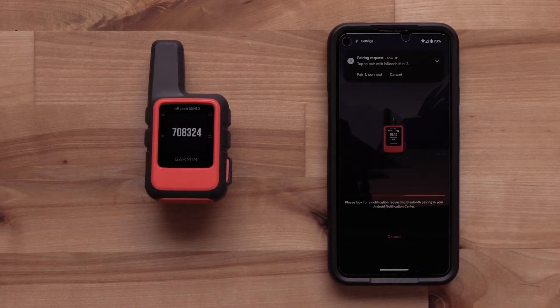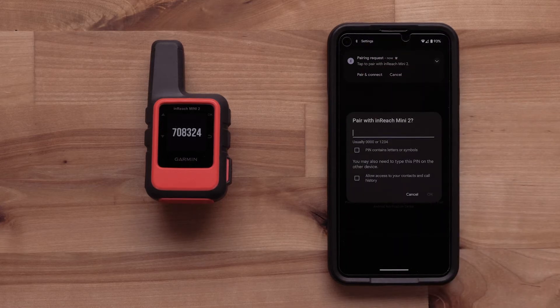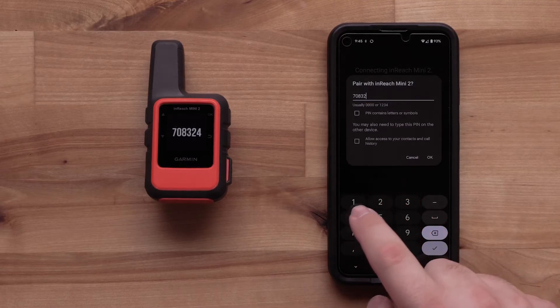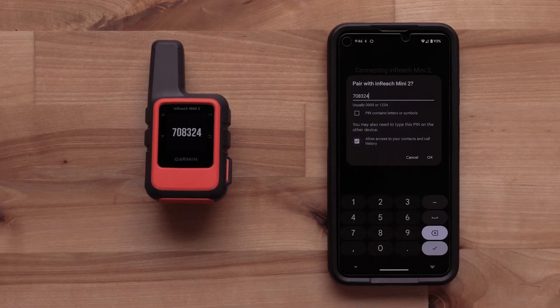Then select Pair and Connect on your smartphone. A six-digit Bluetooth pairing code will display on your InReach Mini 2. Enter the code into your smartphone. You can also allow the Messenger app access to your contacts and call history. Then select OK.